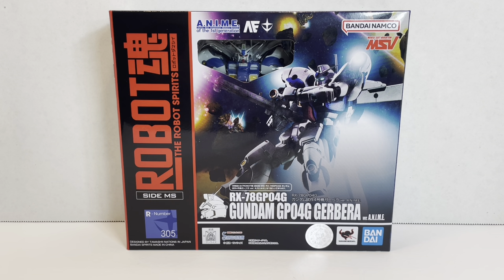This is the RX-78 GP04G Gundam GP04G Gerbera, version anime. It first appeared as a description in the 1/144th scale Gerbera Tetra model kit instruction booklet and was later seen as line art in the Gundam Weapons 3 booklet in 1992. It's also featured prominently in Giren's Greed and Encounters in Space video games, and we got to see it animated in the UC Engage mobile game.